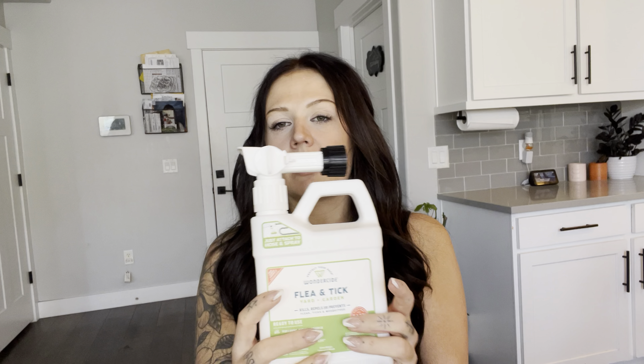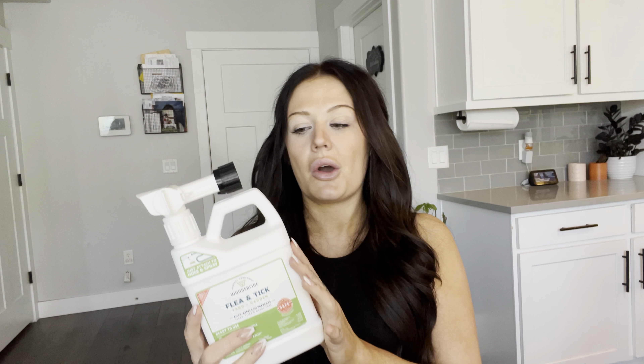It also has this little knob right here. You just pull the tab and then turn the knob and it turns right on. So if you have your hose still on but you're done with the spray, it's really easy to just turn this off and then all you're spraying is just water.